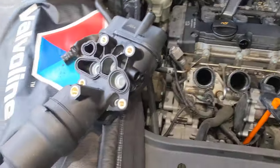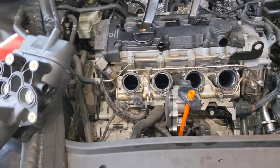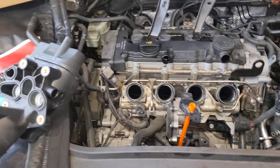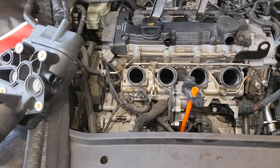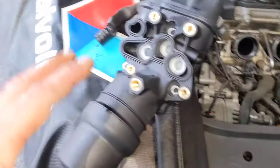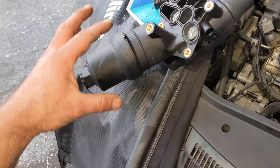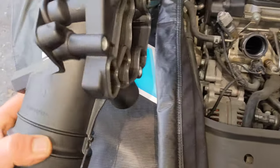G'day guys. These FSI Golfs and the equivalent Audi A3 suffer from what can be a very heavy oil leak from the front of the breather oil cooler oil filter housing — they leak from this gasket here at the rear.